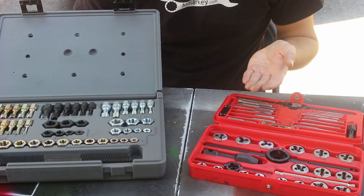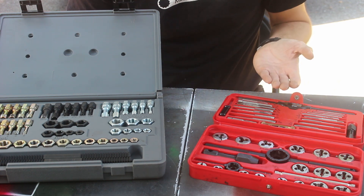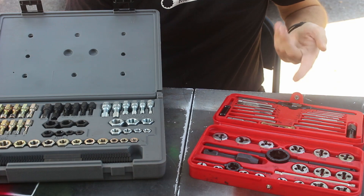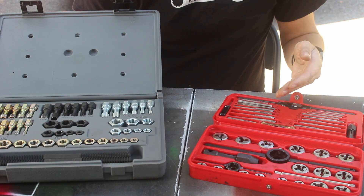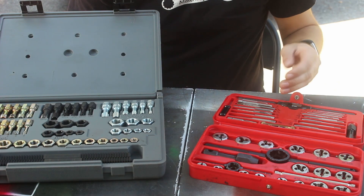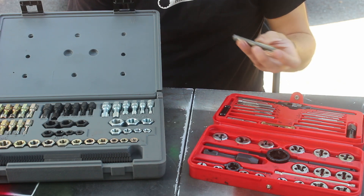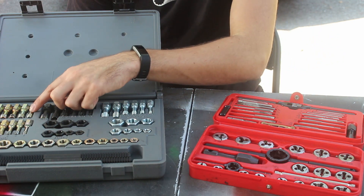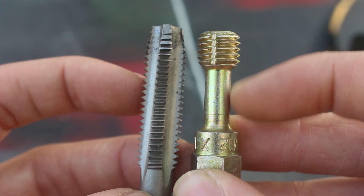So which of these do you actually need? It depends on what situation you find yourself in more often. I own both because I'm a professional mechanic and never know what situation I'll end up in. I use the thread chasers more often, but there are times that I do need taps. You can use taps as thread chasers, but they're a little more aggressive in how they cut, so it's usually better to use thread chasers if you can. There's also a little more risk of getting it crooked in the hole due to the taper, or getting it cross-threaded and destroying the hole. Thread chasers are generally safer. Also, if you need to go into a deeper hole, you may need to use a tap rather than a thread chaser due to the length.